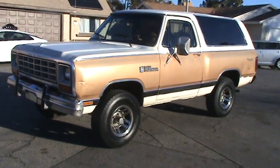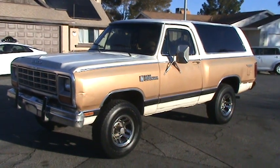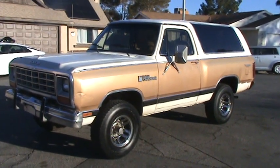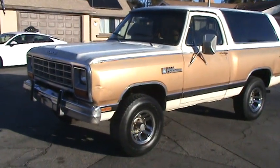I'm going to walk around the 1985 Dodge Ram Charger Royal SE Prospector Edition. Here we go.